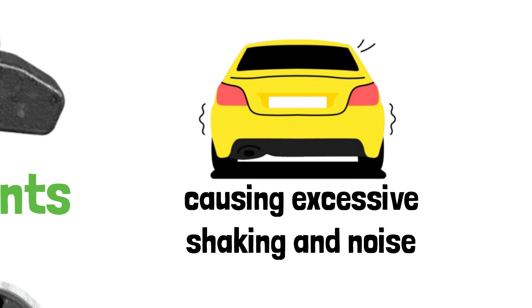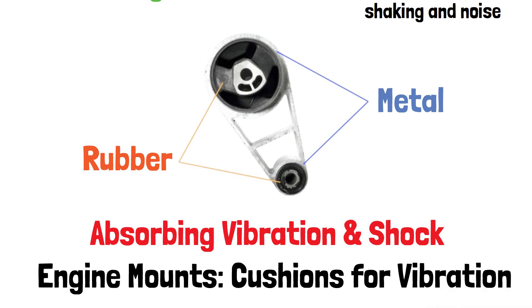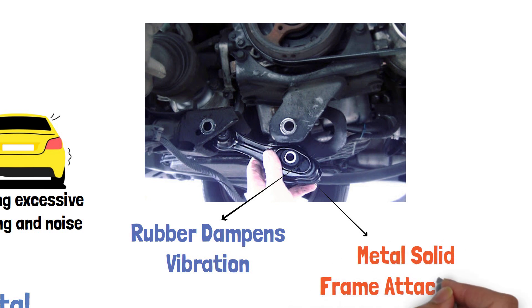When your engine runs, it generates a lot of vibration. Engine mounts act as cushions, absorbing these vibrations before they reach the cabin. The rubber material in the mounts dampens the vibrations, while the metal provides a solid attachment to the frame. This combination ensures that your engine stays secure without making your drive uncomfortable.